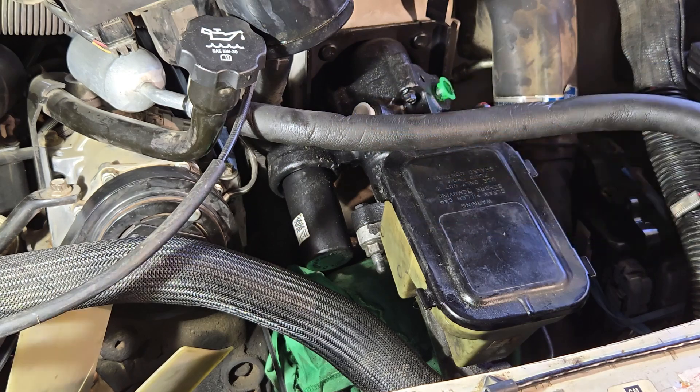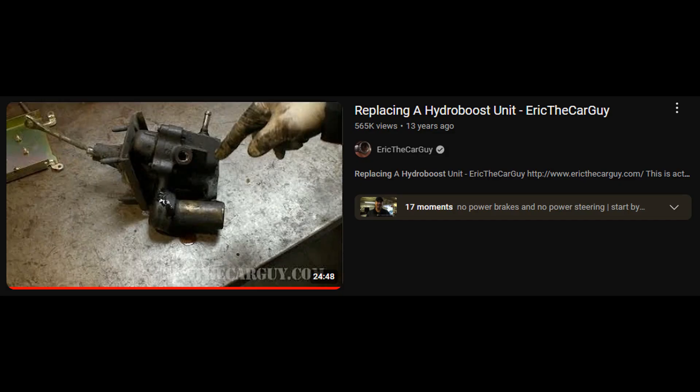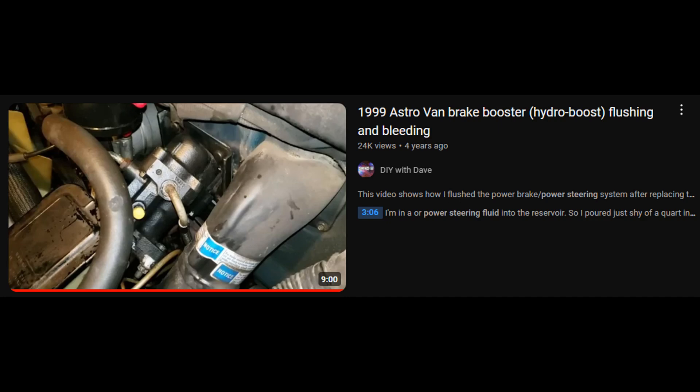Get the fuse box back on there, reservoir, etc. If you want a more in-depth explanation, Eric the Car Guy has a fantastic video on this same job. If you want to flush the system, DIY with Dave has really good info on that.